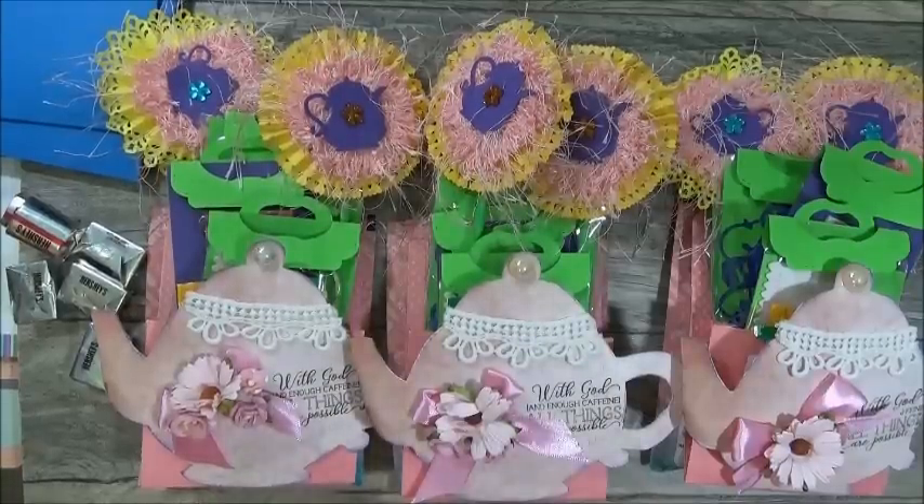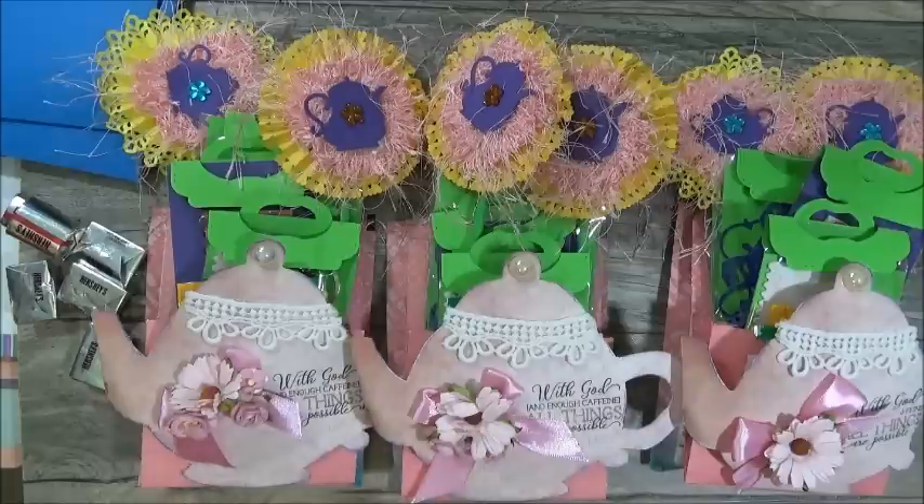Good morning everyone, this is Ida with Created to Create, welcome to my tea party. Up next we have Group 9 — we're getting down to the nitty-gritty. I think we only have about one more group that I can record and then I have to wait on more swaps. Anyway, this is Group 9 and starting us off this morning is Creative Sanctuary — her name is Sherry, Miss Sherry.